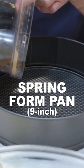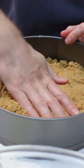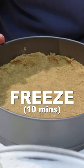Add the graham cracker crumbs to a 9-inch springform pan, spread them out and press them down firmly with clean hands or wear gloves. Freeze for 10 minutes.